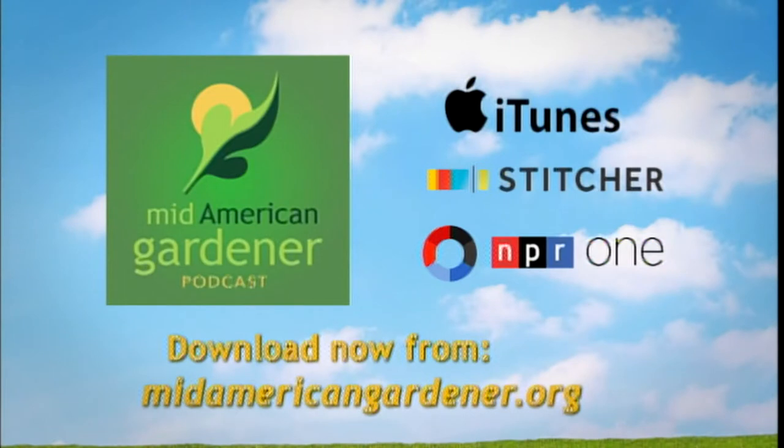Before we go on to our calls, a reminder for people to check out our podcast. We are on episode nine now, and that podcast is available for streaming via the Mid-American Gardener website, or you can also listen and subscribe via iTunes, Stitcher, and the NPR One app. This episode's guest is Jen Nelson, so tune in and get a double Jen.